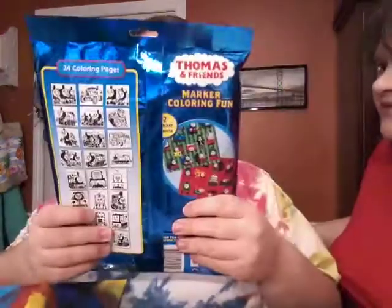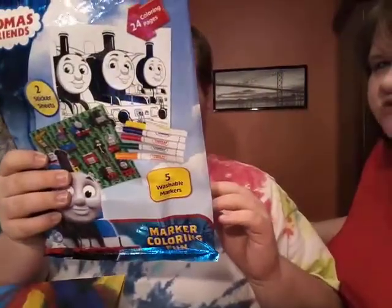Hi everybody! Billy's got some happy mail to share from Dawn. Look at what's that? You show everybody. You've got a Thomas kit. Wow!